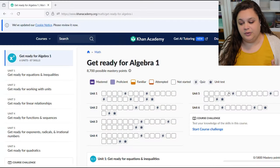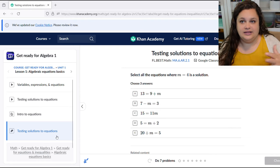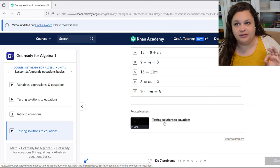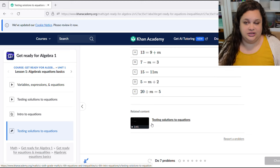Here's Get Ready for Algebra 1 — it's the same thing. They have their boxes, they go and click, they do the problems. If they need help there's a video linked right at the bottom of each problem where they can go watch it and get help, and if they still don't understand they'll come get me.